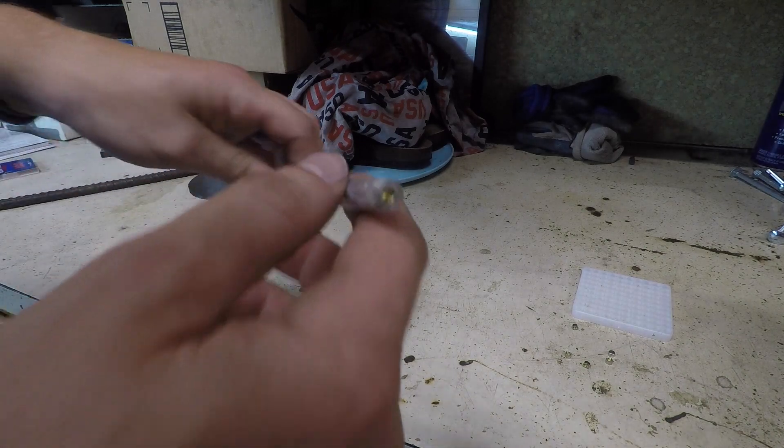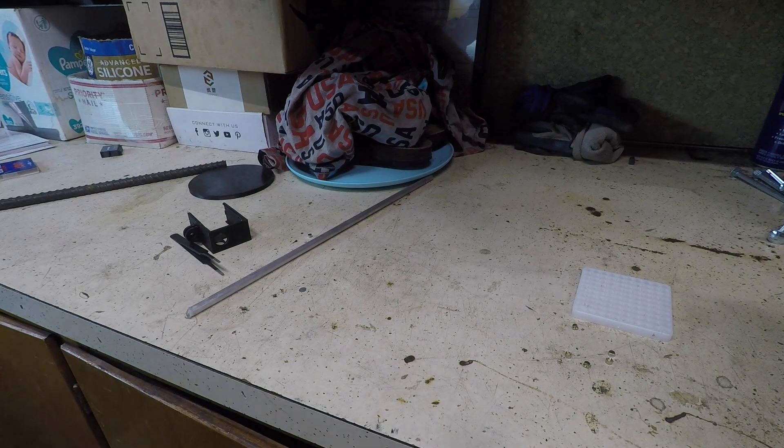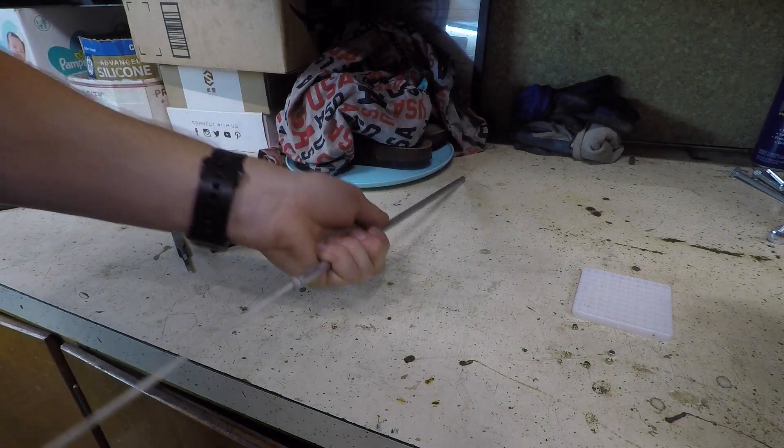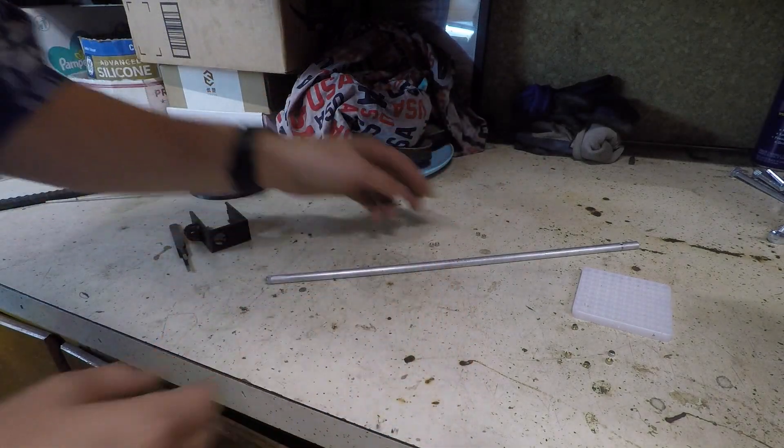Even the next primer in line seems in perfect condition. It does not look like it propagated at all. Let's pull that guy out. These next primers — they look perfect. Can't even tell.